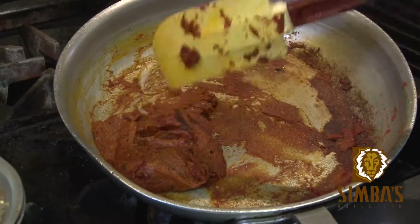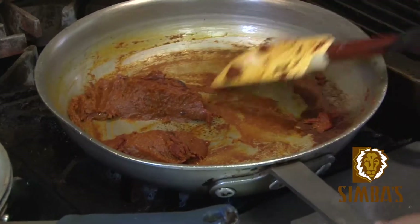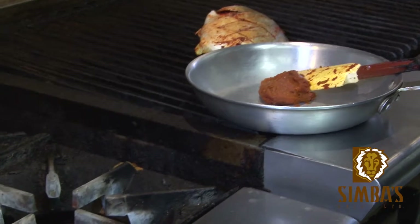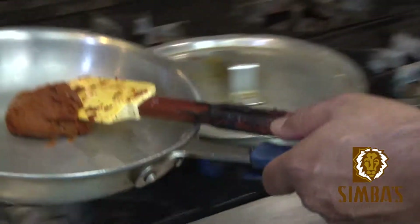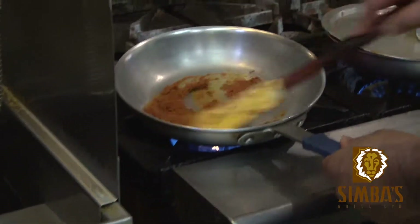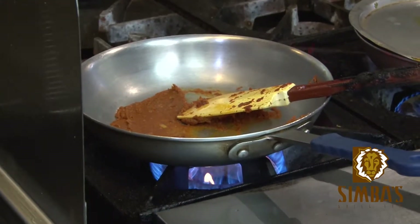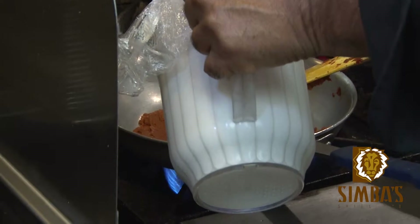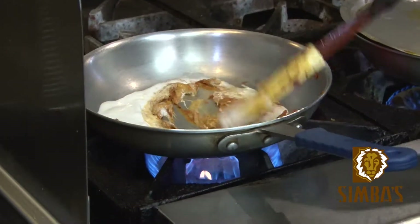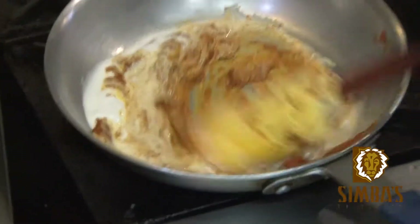We'll use half of the remaining paste to make a side dish of prawn and coconut. I put a little bit of coconut milk in with the paste, just to mix it all up.